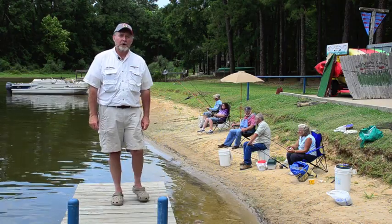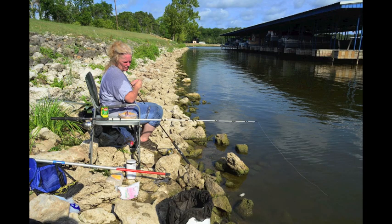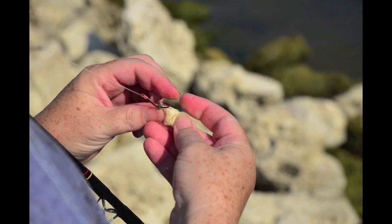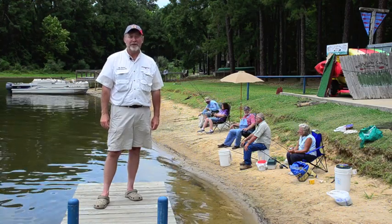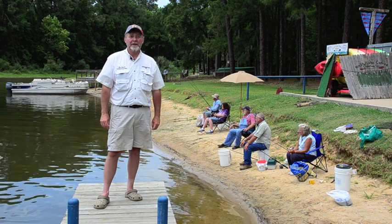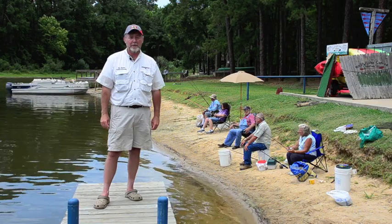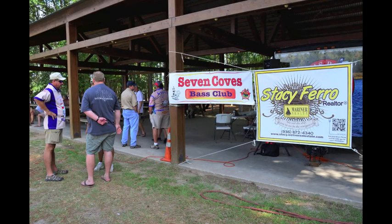Some of these folks here are local — they've been living around here for years. They understand what we're trying to do here, and not only are they willing to help, but they're pretty knowledgeable in how to go about targeting grass carp as a species in a fishing tournament. That's been beneficial for us because folks are bringing in a lot of grass carp and it's helping the cause overall.